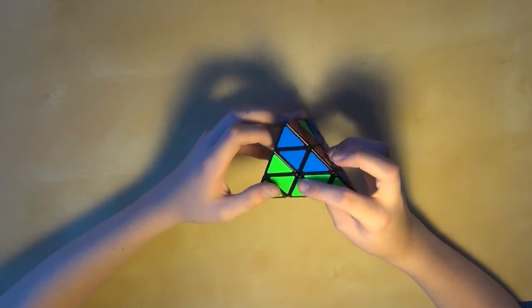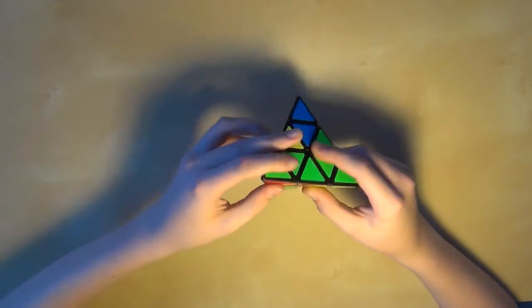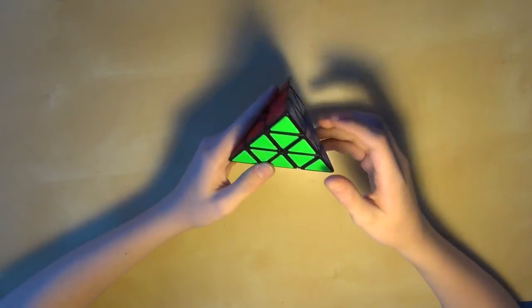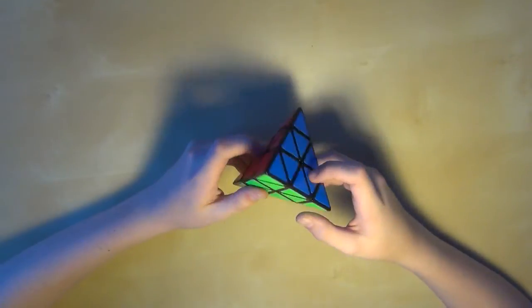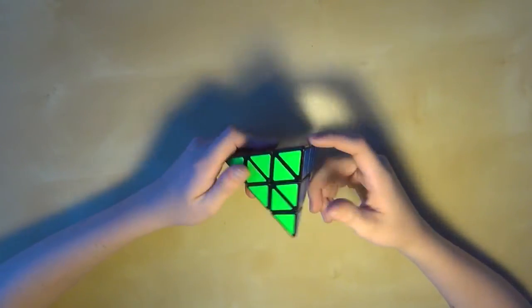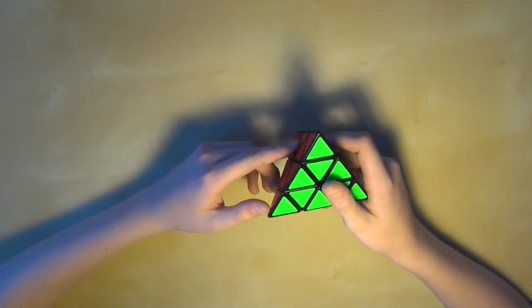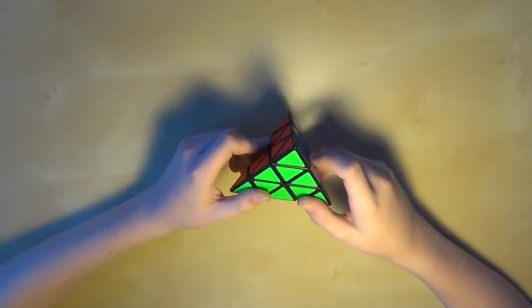I personally like this method, because when you're putting that last piece in and there's the last layer, there's a chance that it'll already be solved when you're done — so there's a much higher chance of last layer skips. That's basically it for this method and tutorial. If you have any questions or comments, or you want to leave a comment on the method in general, you can leave a comment below. I'll see you guys next time. Bye!